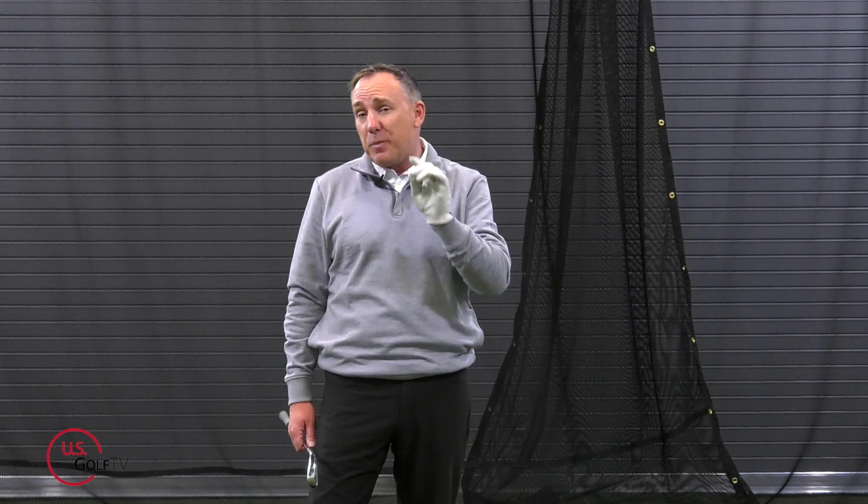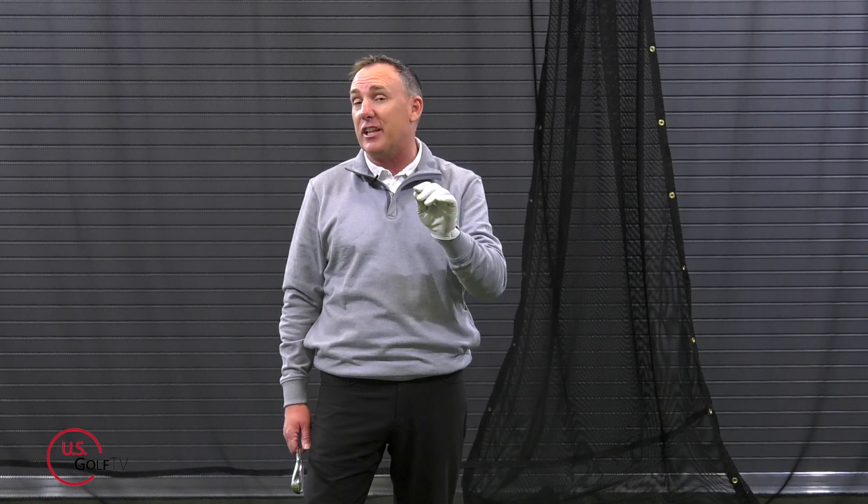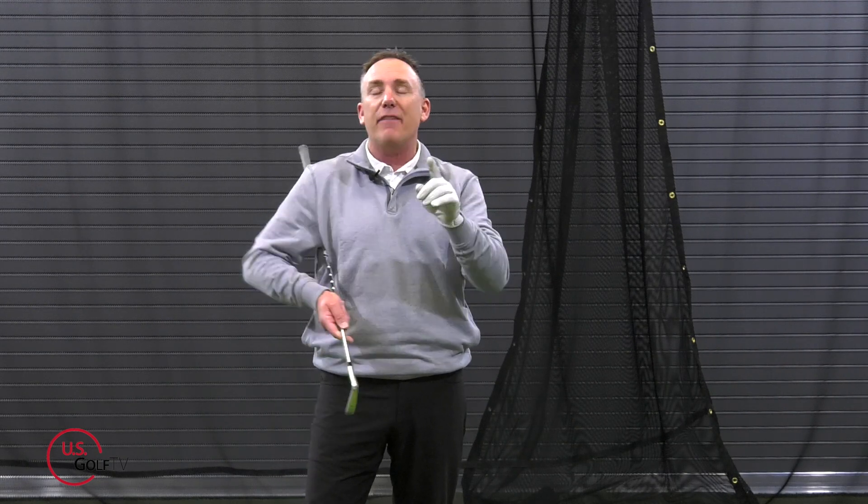Why is it that on one golf ball you slice it and on the very next shot you hook it when both swings felt exactly the same? Well, believe it or not, it could be because of the speed of your golf swing. I'm PGA teaching professional Todd Kolb, and I can tell you this: the speed of the golf swing — specifically the arms and the body — have a big impact on the curve of the golf ball.